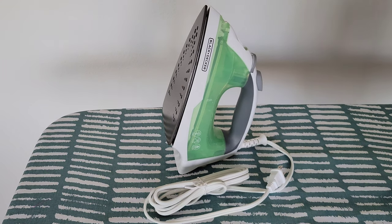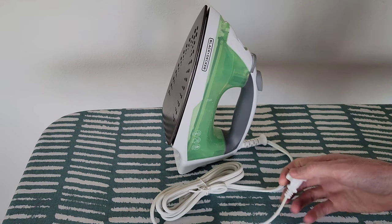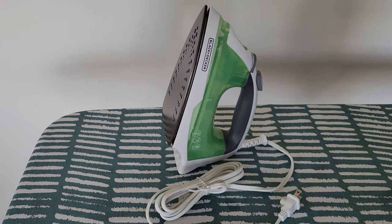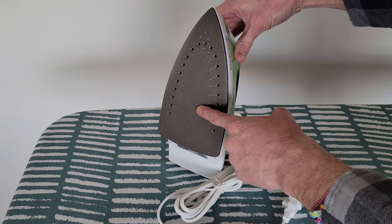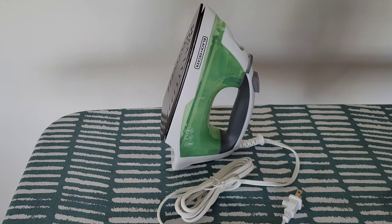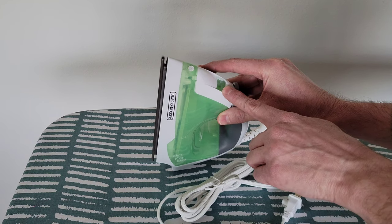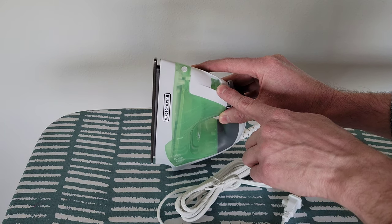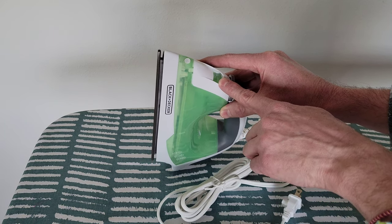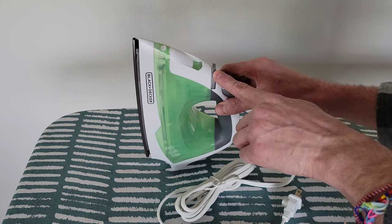I've moved over to the ironing board and cut the plastic piece off the plug. Let's go through some of the different parts. Right here is the sole plate. Right here is the spray nozzle. Right here is the water fill opening — this is where you pour the water in. The use and care manual says this iron is designed to use tap water. Right here is the fabric select dial.